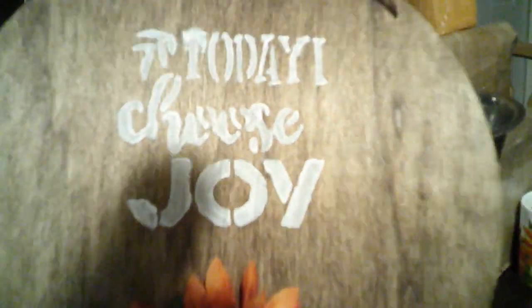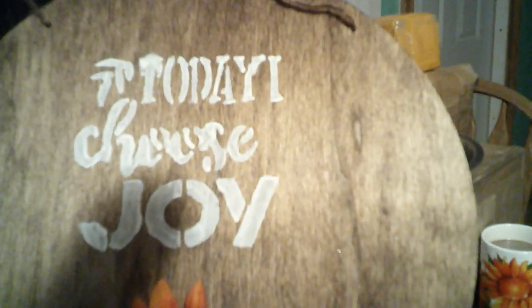Here's the plaque I made for the kitchen. The other one I worked on is going to be for a giveaway. So I chose "Today I Choose Joy." There's one coat of stain on it. I did two coats of the white acrylic paint and I hot glued a sunflower on.